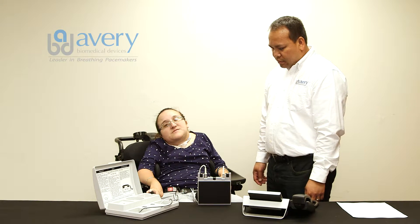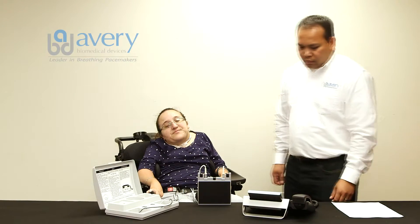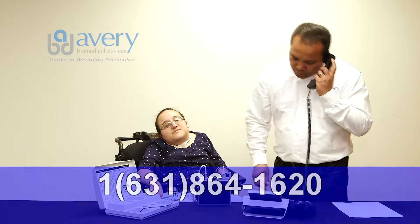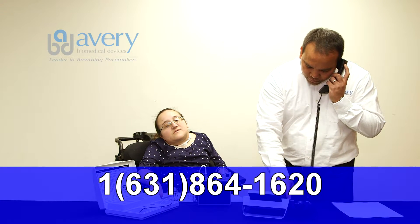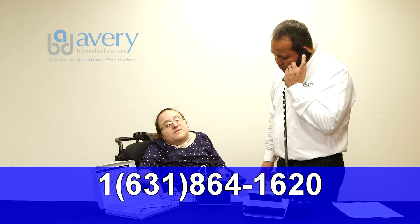Have the TTM information sheet completed and ready. Dial the telephone number for the TTM receiving station: 1-631-864-1620. Use a corded landline telephone only.